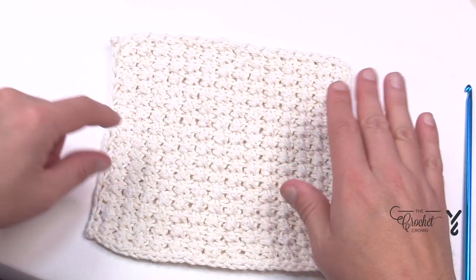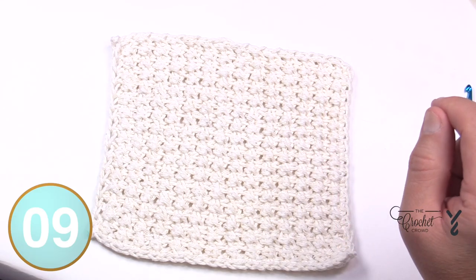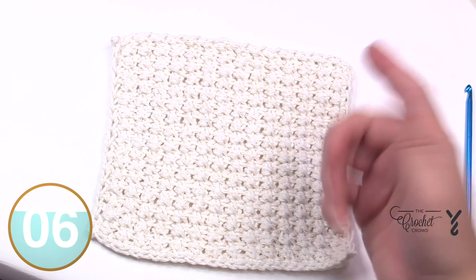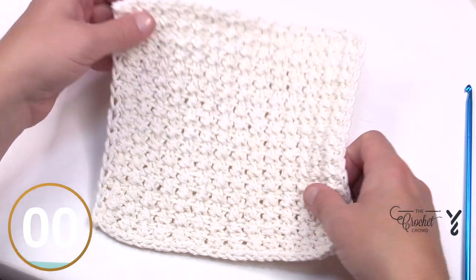I'm going to demonstrate this pattern — it's a nice easy repeat — and then show you how to start this process. I'm not going to write out the pattern for you because I don't think you need it. It's really quite a stitch sampler and I think you can get a hold of it pretty quickly. So let's begin.